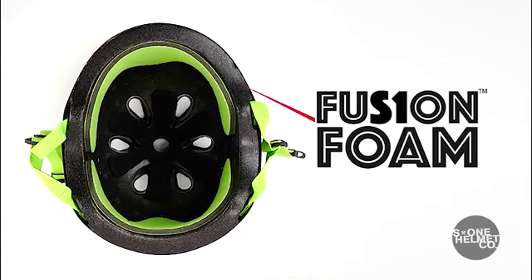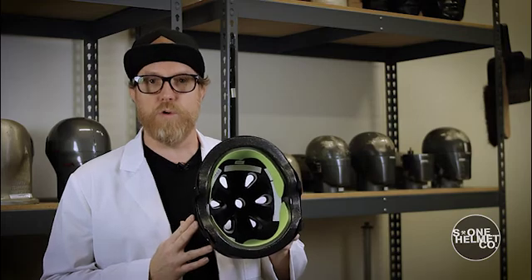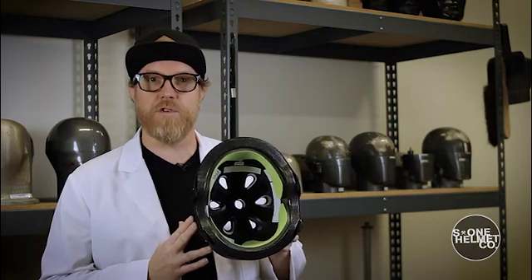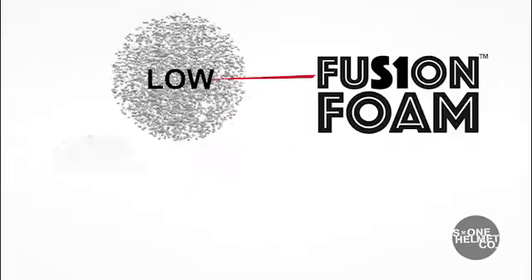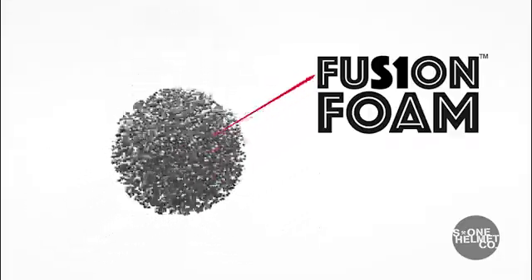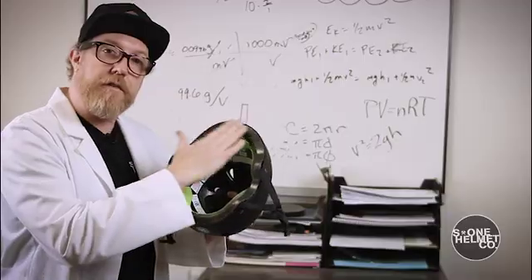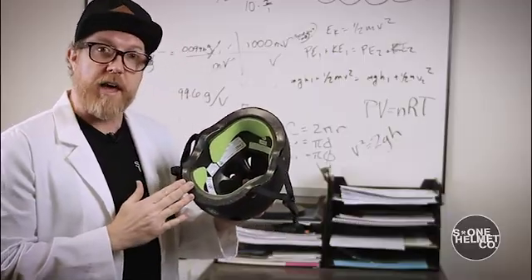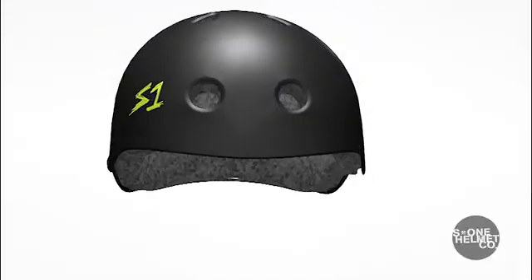Fusion Foam is our patented blend of impact foam that is soft enough to reduce energy in low force multiple impacts and dense enough to reduce energy in high impacts. We make Fusion Foam by blending low, medium, and high density beads together to make our impact reducing inner foam mold. The inner foam mold is what does all the impact dispersion in the S1 LIFER helmet, and it is protected by the ABS outer plastic shell.